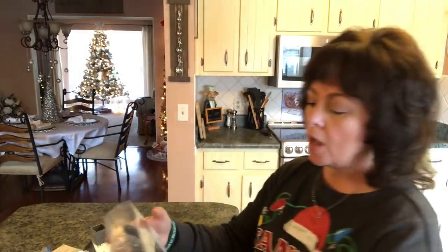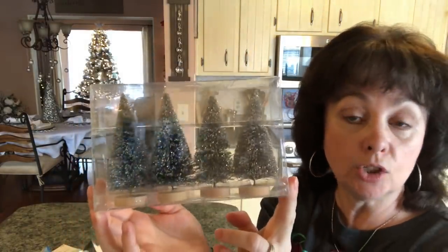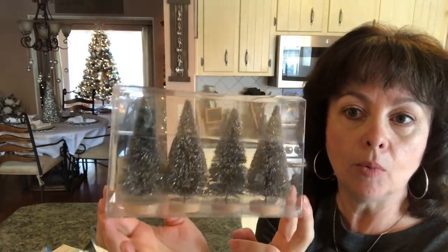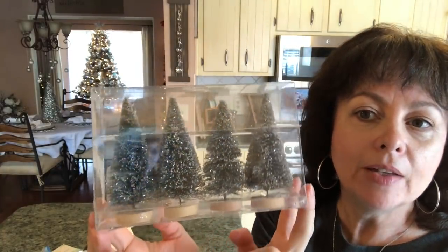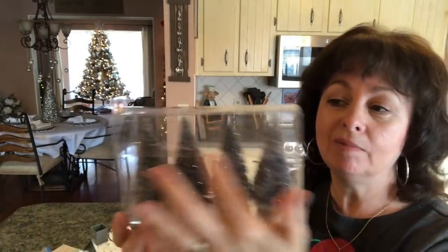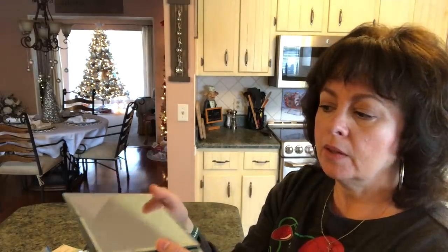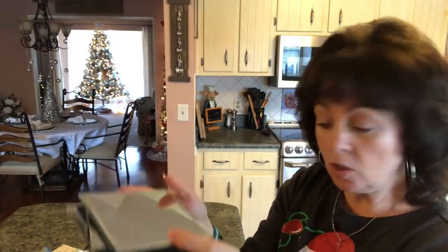I also got these trees at Target because I was running out of trees and my Walmart doesn't have any more. I just love how they glisten. They were $5, which isn't too bad — there's four trees. And then you're going to need four of these little glass candle holders from the Dollar Tree.